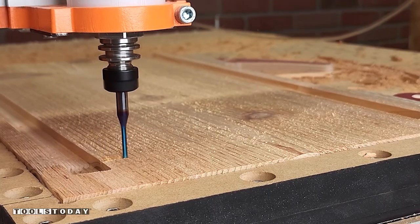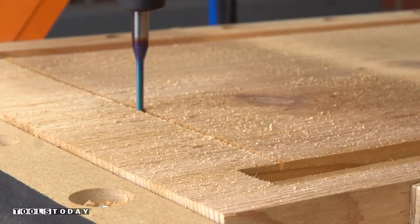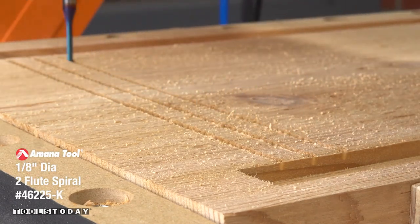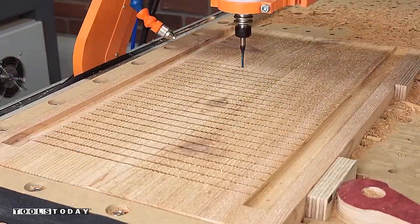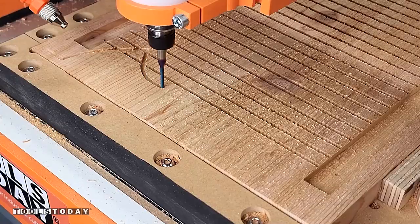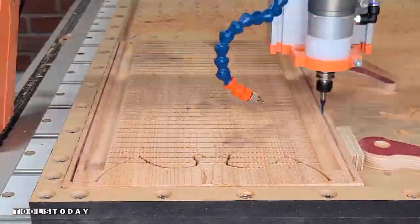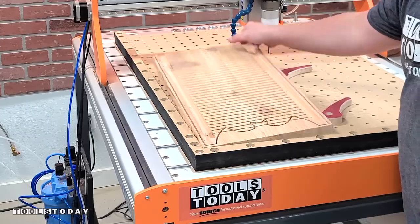We'll use that to mark out some screw locations that we'll drill through later on. Then we'll use the same bit to go through and add all of the grips for where the bats are gonna be able to enter. This will house a medium-sized colony of bats, and it'll be really nice for our area as we definitely need some control for insects that come out at night.